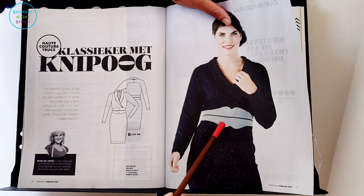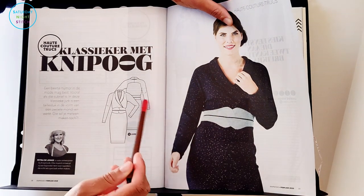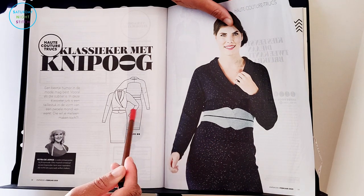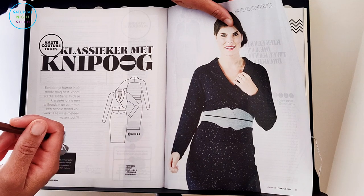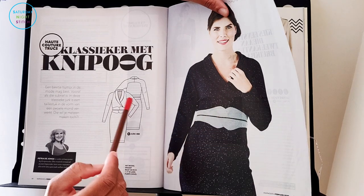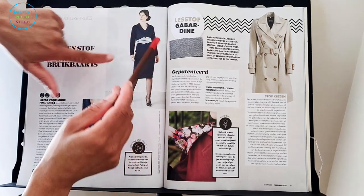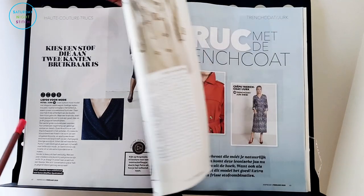Actually, my bad — I just realized it's not a belt. It looks like it's part of the actual design itself, like piping along the waist seam. I have to say I liked it better when I thought it was a belt. I'm not a big fan of that detail personally, but if we were to take that away, I think that would be a very beautiful make.